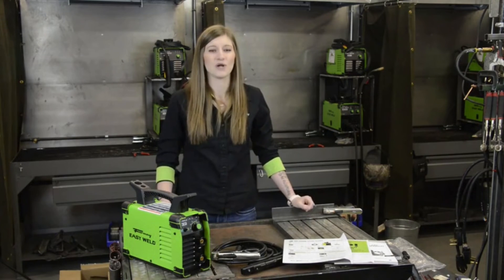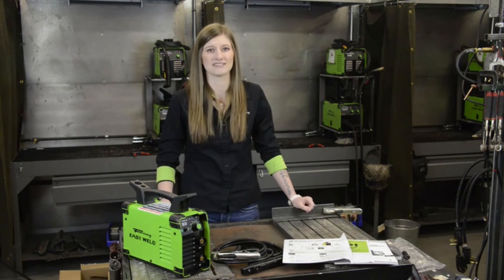That sums up the Forney EasyWeld 100ST. It's best for do-it-yourselfers, maintenance and repair, and hobbyist applications.